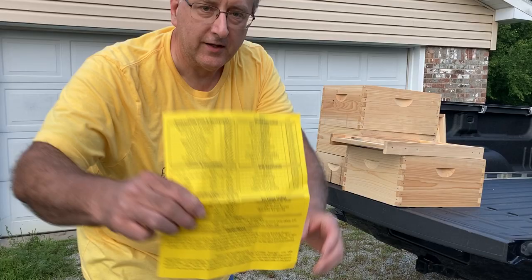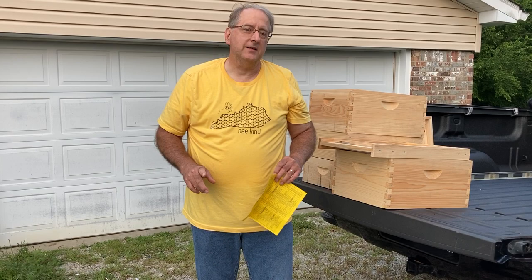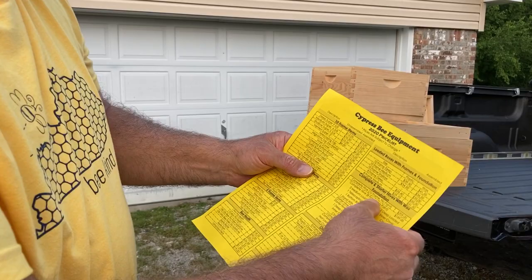I bought this Cypress Bee equipment for two reasons. One is I was given the money as a birthday gift to go and buy this, and the other one is so that I would have some extra equipment for next year. Included in this Complete Hive — what we're going to show you is the Complete Hive 10-Frame No-Paint 209.